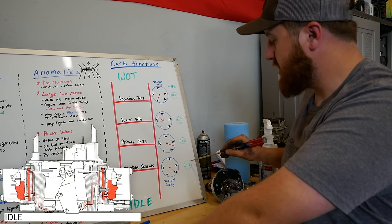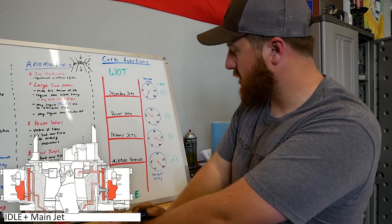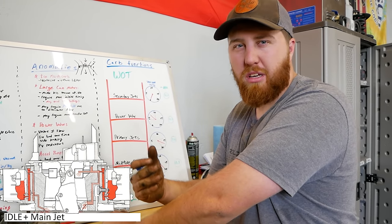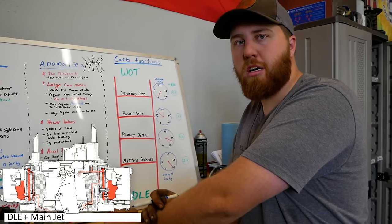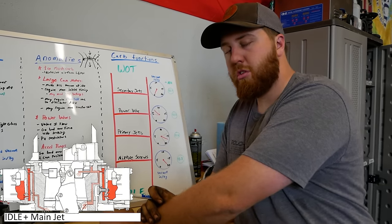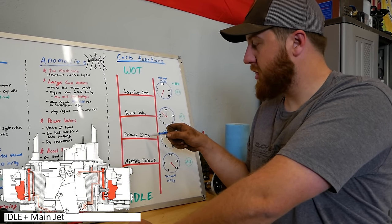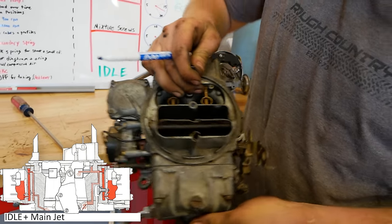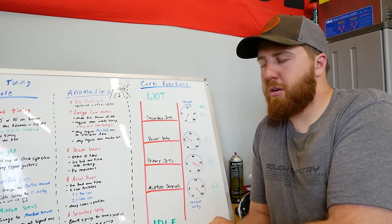We're sitting here idling at a nice clean 20 inches of vacuum. None of the other systems have been activated because the high vacuum is holding all those diaphragms or gates closed. We're ideally around 13 to 13.5 AFR at idle if we had an AFR gauge. If you don't have an AFR gauge, it's just like we did on that truck — get this needle as high as possible by turning those mixture screws. Now our truck is running good but it's time to go: we pull into gear, hit the road, doing 5 to 40 mph under a light load. Vacuum gauge sitting around 15 to 20 — we're not into the power valve yet. Most fuel is now coming from our primary jets and primary boosters.